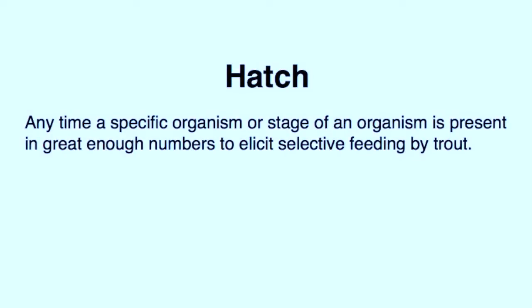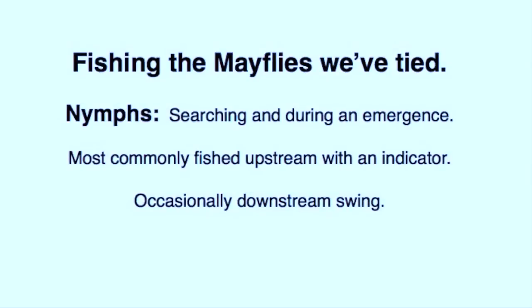Before we discuss further how to fish the mayfly imitations that we've tied, please remember that my definition of a hatch includes not only an emergence but any time a specific organism or stage is present in adequate numbers to elicit selective feeding. The mayfly nymph may be used in a searching manner for opportunistically feeding trout, although often there are better choices which we'll discuss later. As the nymphs become active shortly before the surface emergence, bouncing a nymph along the bottom of the stream can be very useful. The best way to know when to start fishing the nymphs is to know when the hatch was the day before.